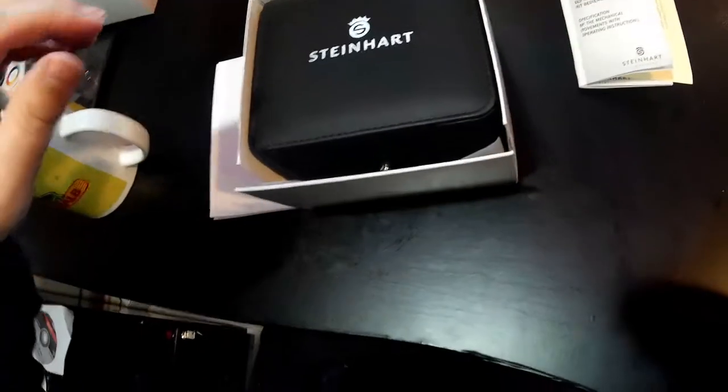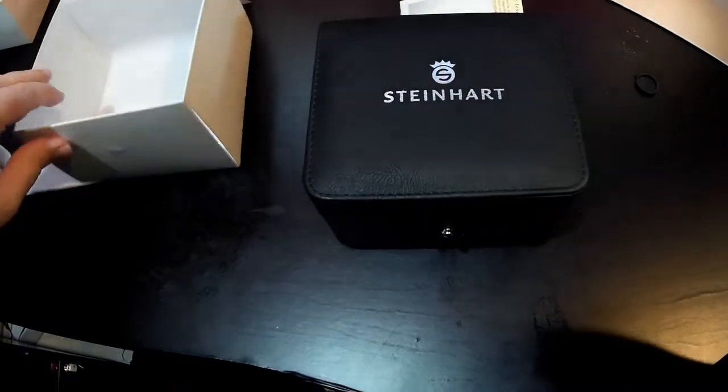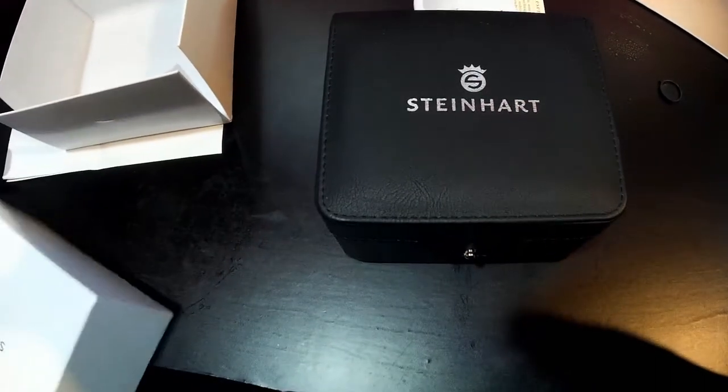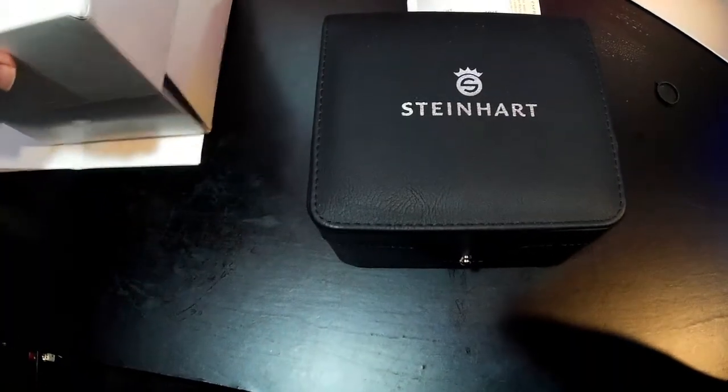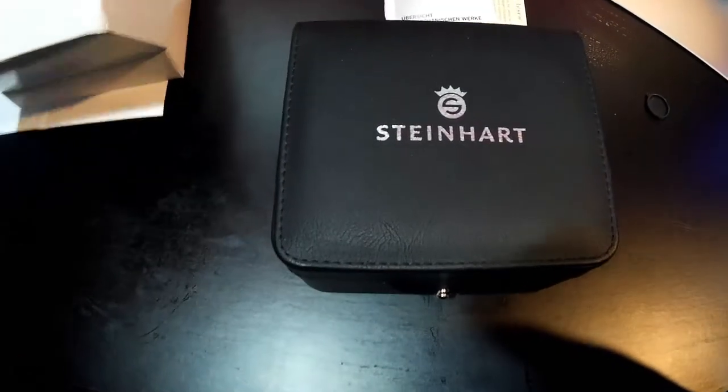Alright, I was interrupted. This is the Steinhardt — I've been wanting one for a long time. Someone who should not have known that I had this watch just found out, and now I'm going to hear from this person for a long time. It'll be very annoying.